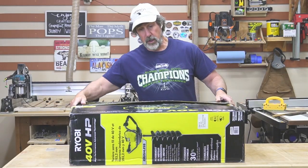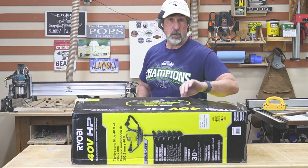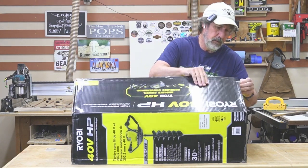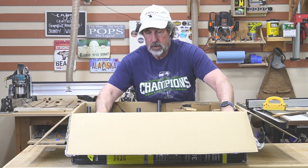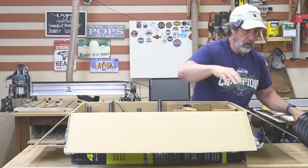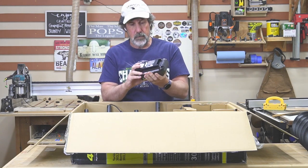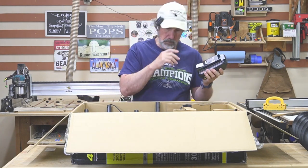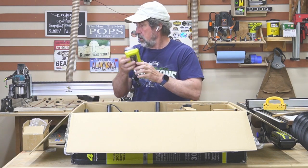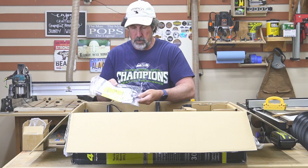Today I'm going to put this together and see how well it works. I've already opened the box so I can charge the battery. It's an 8-inch auger with a 40-volt battery. I had it on a charger last night. Also included: various screws and tools.